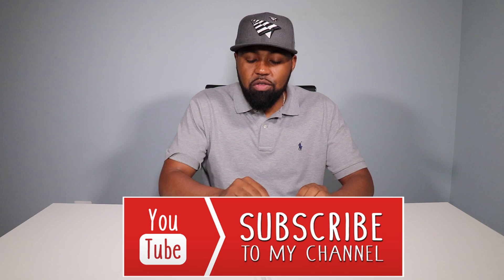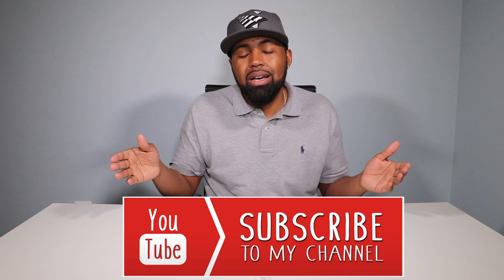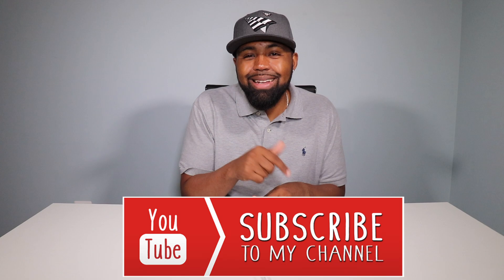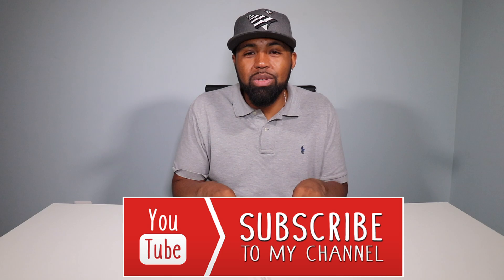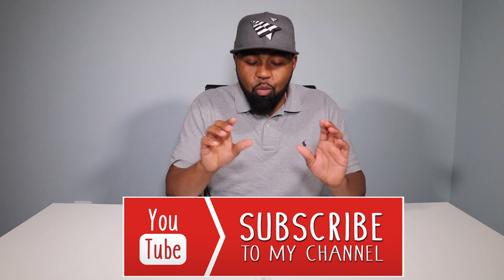As always, thanks for watching. If you like this video, please feel free to comment, like, and share. If this is your first time here, please subscribe and hit that subscribe button. My goal right now is to get to 100 subscribers so I can get that link in Instagram. If you've gotten this far in the video, hit that subscribe button — you obviously like something you've seen. My name is Nicholas and I'm out. Peace.